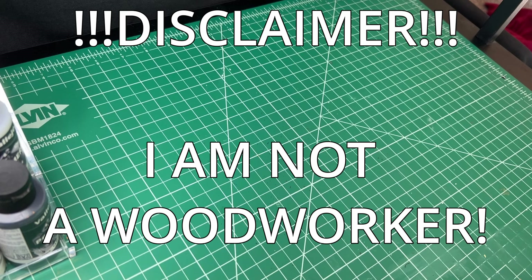Feel free to leave some constructive criticism, but be aware I'm already very critical of the woodworking in this project. Again, if you are an experienced woodworker, or my father-in-law, please look away until the glamour shots.